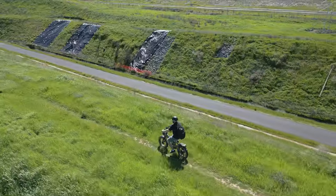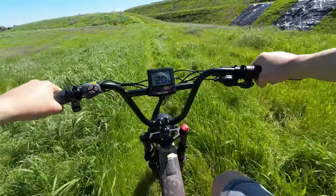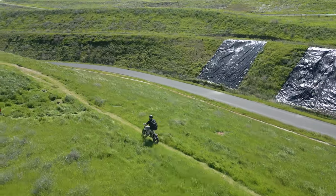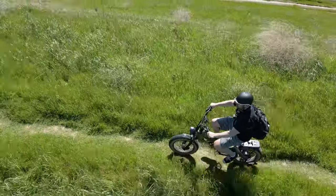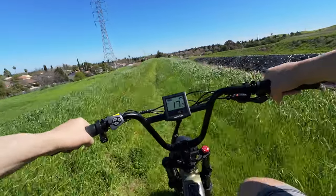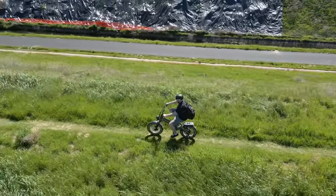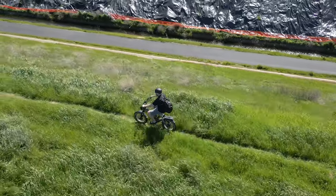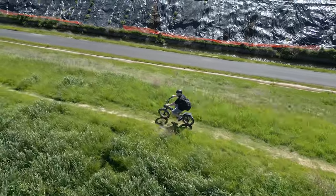Trail blazing on the EUI Bike K6 Pro — did you ever think you could do things like this with a folding bike? While this suspension isn't going to win any races at Red Bull Rampage, it's enough for trails like this. Combined with the 20 by 4 inch fat tires, it'll give you the ability to go to most places — probably some places you actually shouldn't, to be honest.